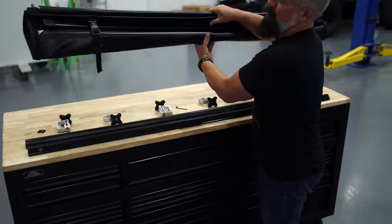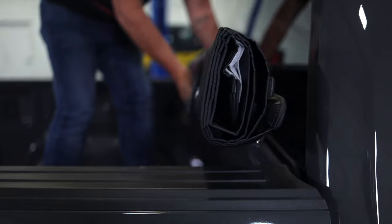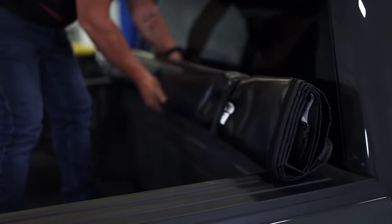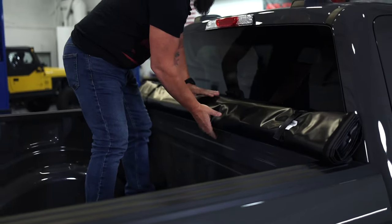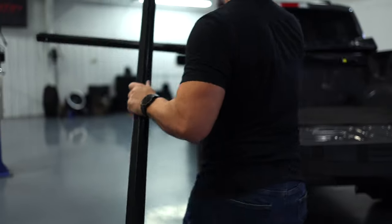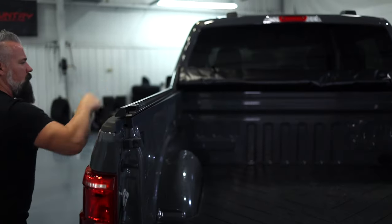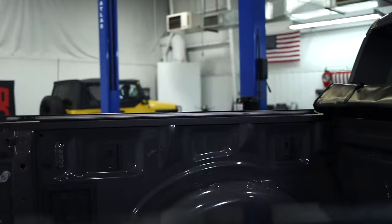We're going to take the cover itself and set it into place. There's a tab here. Now we'll get our rails — go ahead and grab our allen wrench while we're going down here, and place the left and right rails.